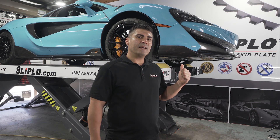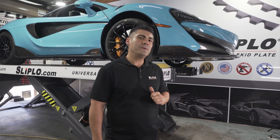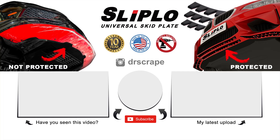The McLaren 600LT is now protected with slip low. If you guys like what you see, don't forget to hit the like and subscribe button below, or if you have any questions comment below. Slip low — it's a universal skid plate. Keep your Lambo or Ferrari protected on your driveway.